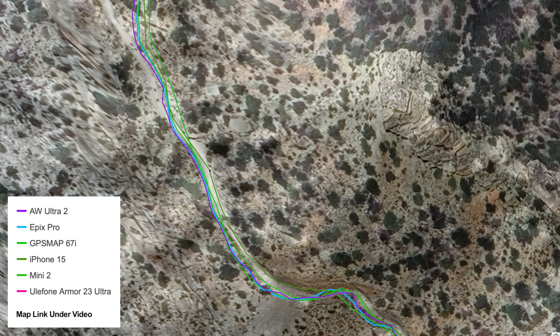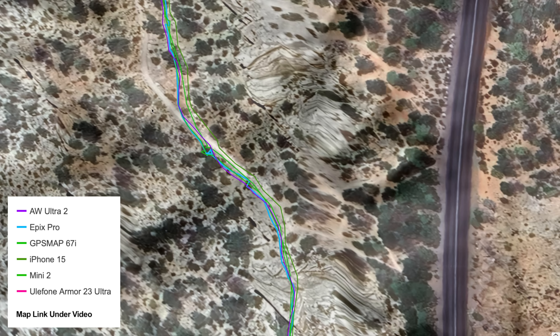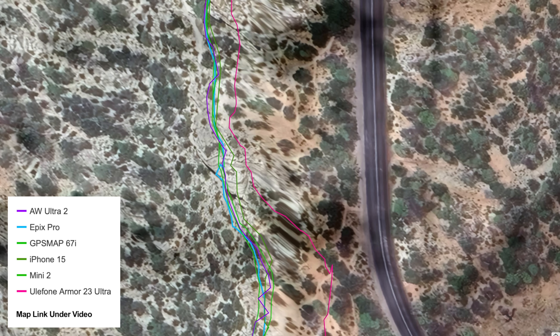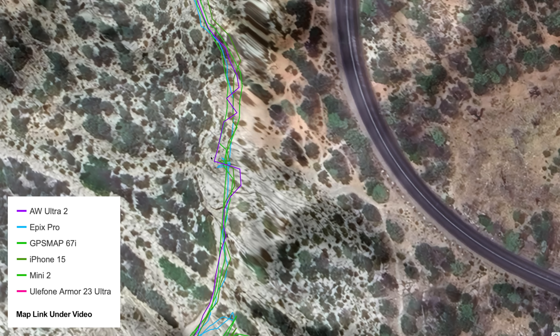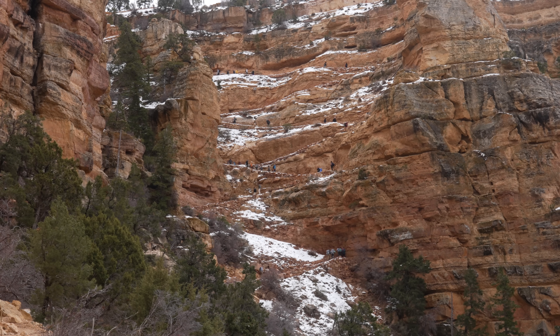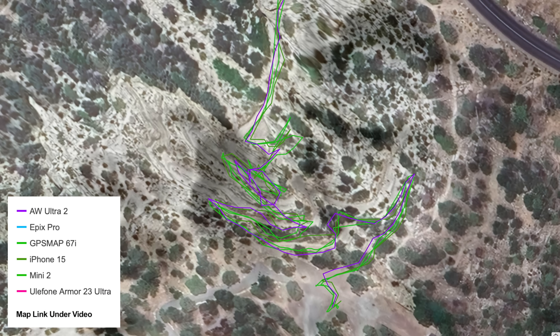Here we get out of that zone and they're coming all back together. There are sections here that lead me to believe the Google Maps underlying photography isn't totally accurate in terms of the trail, because you can see it's a little bit smudged and off. The Ulefone is drifting and off as we approach the walls. This is the iPhone 15 drifting a bit while the others are looking pretty good. The Apple Watch Ultra 2 is having a little bit of a hard time there too.